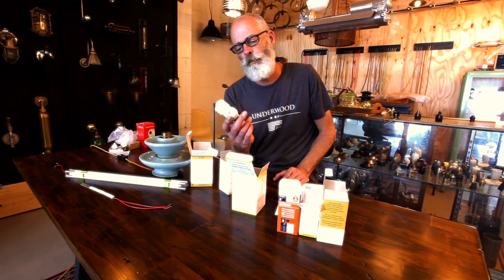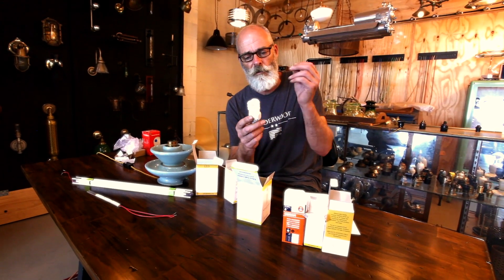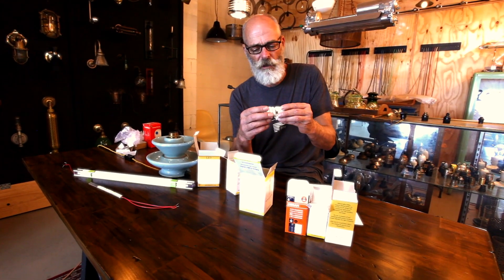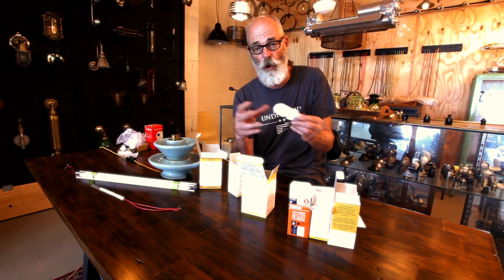The other problem with fluorescent tubes is they're a vacuum — when they break they've got a lot of chemicals inside like mercury and a few other things. You've got to be very careful when you dispose of them; they're not recycled. A whole lot of things were possibly wrong with these, but they're at least efficient.